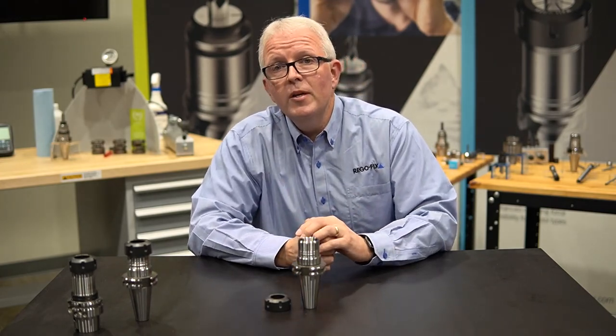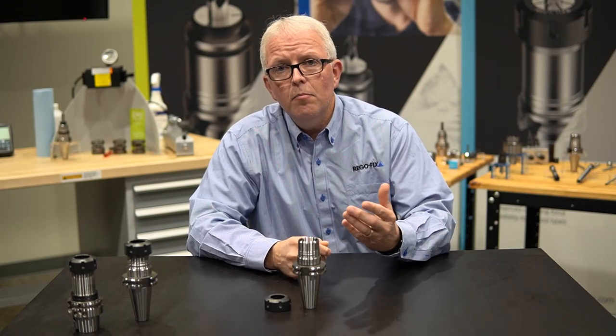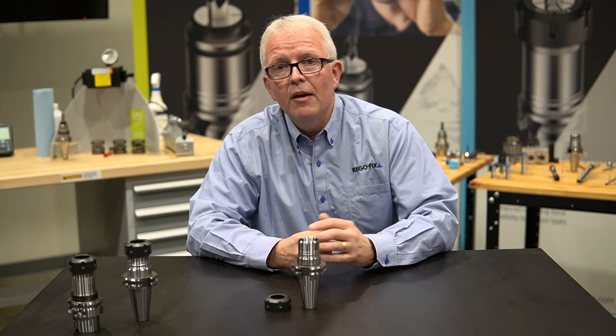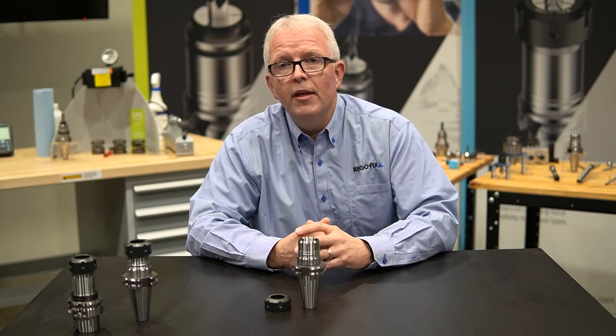There are a lot more details we can go into when we talk about our ER collet chucks, but I'd request that you contact your local RegoFix representative if you have any questions. My name is David McHenry. Thank you very much.